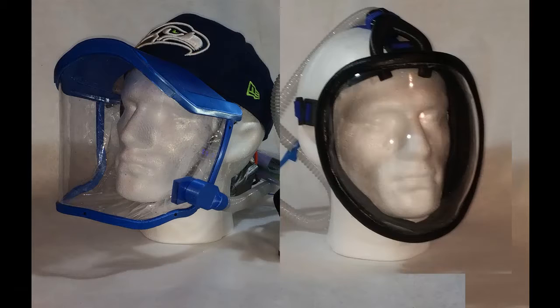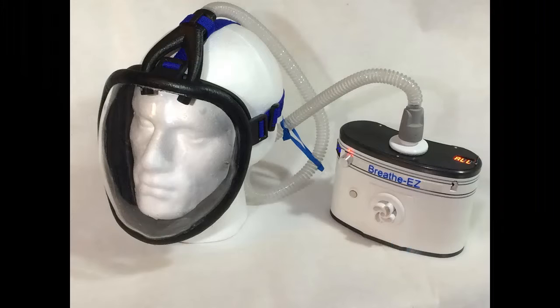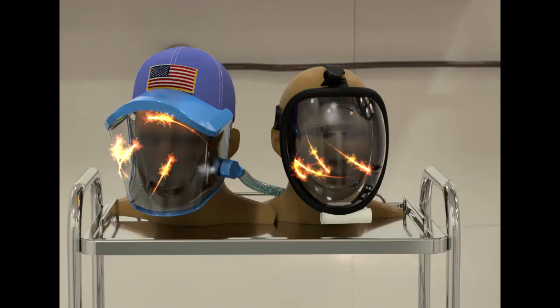The Breathe Easy headgear comes in two models. One is the patent-pending CAP model, which mounts onto any baseball cap or sun visor in seconds. The other is a more traditional unit, which we call the Avatar, and is adjusted with straps. The Breathe Easy Pro is amazing — with fresh, cool, filtered air moving through the headgear at all times, overheating, fogging, itching, and shortness of breath are a thing of the past.